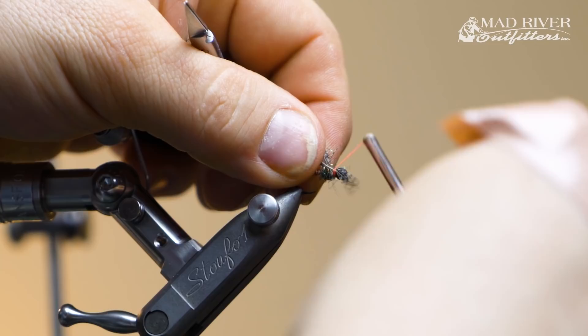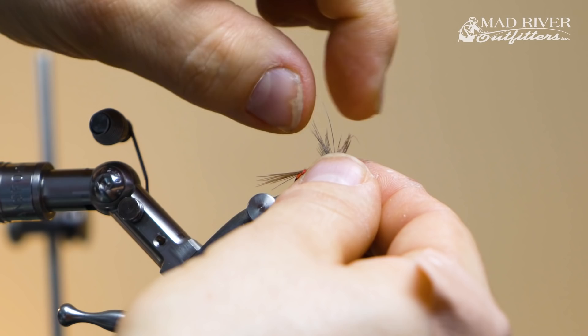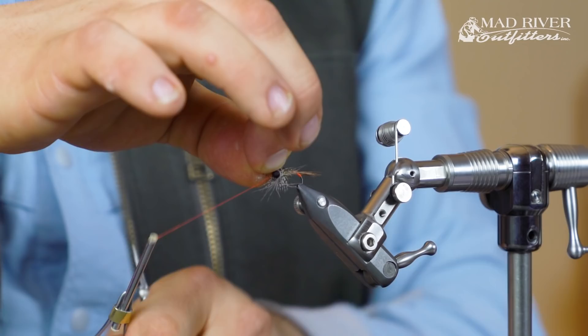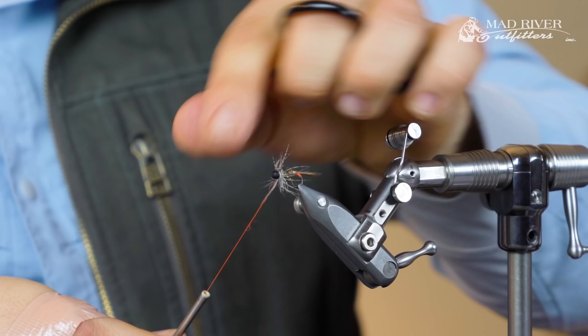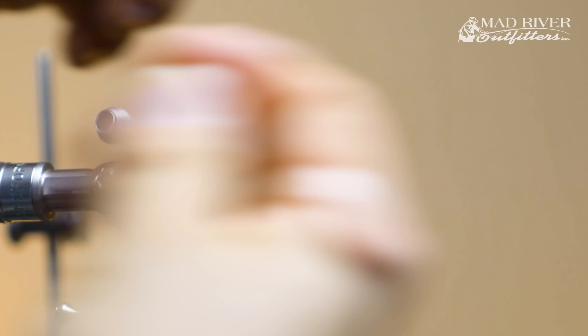I'm going to tie in right at that little star point. I could grab a hackle plier, but I'll just go by hand — pin it and come up. It doesn't need to be real pretty because we're going to wrap around it. Once I'm down to just the stem, I wiggle my thread up through, give it a little tension, pull on the stem one more time, then rake everything back. This is a quick nymph — I'm tying this real fast. I see the stem, so I come in, push with my scissors, and precisely pop it right off.